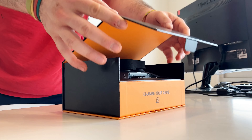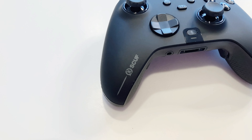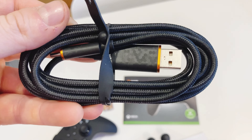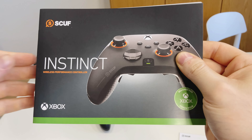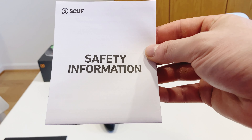Opening up the box, we are presented with the controller on top and all of its accessories. There is the SCUF branding on the front and the side, a braided USB-A to USB-C charging cable, instructions in multiple languages, thumbsticks, two AA batteries, and a safety guide.